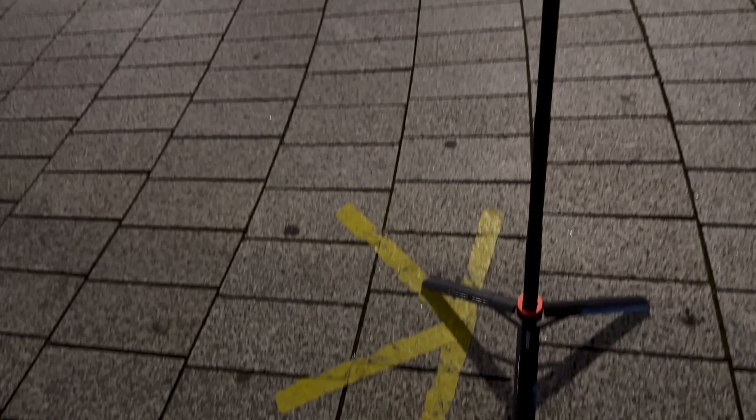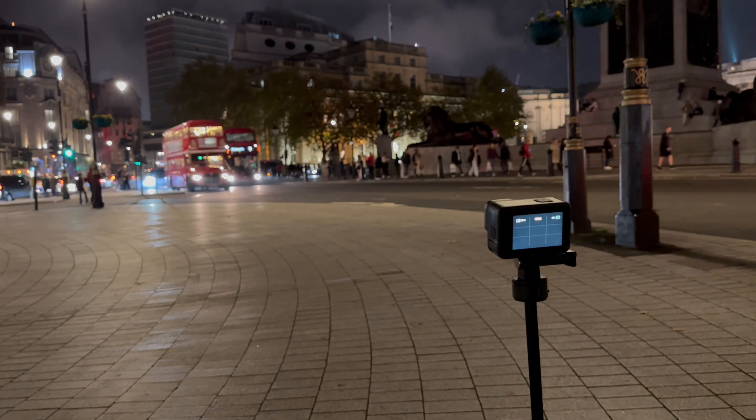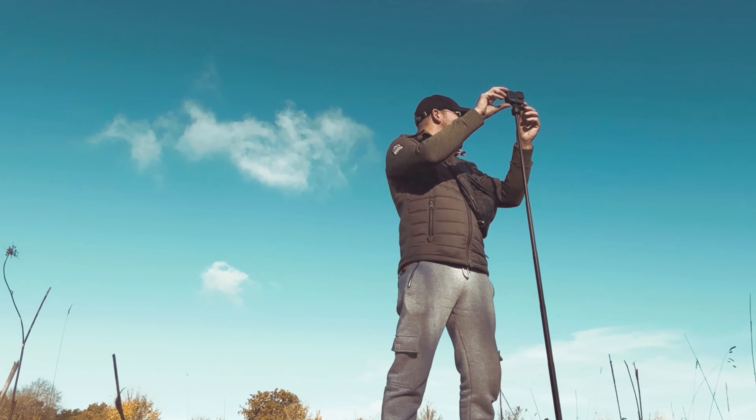After that we attached the Hero 11 onto the Ulanzi Go Quick 2 tripod to give us more flexibility over the height we were shooting from while keeping the GoPro nice and steady. If you want to know more about the Go Quick 2, I've done a full review on it and I'll post it at the end of this video. We moved around London setting the GoPro up in a few different cool locations to capture some vehicle light trails.